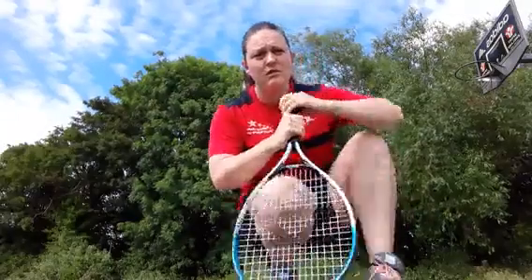The next thing we're going to do is some pair work where one person is feeding the ball and the other person tries to return it back to them.